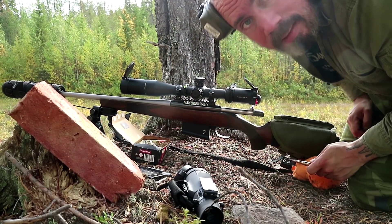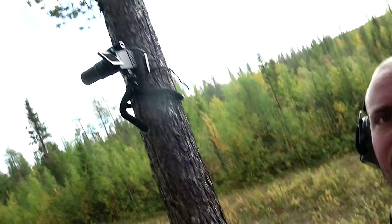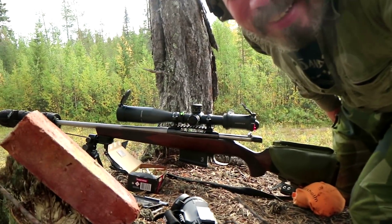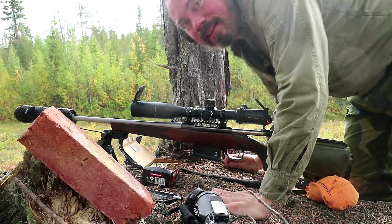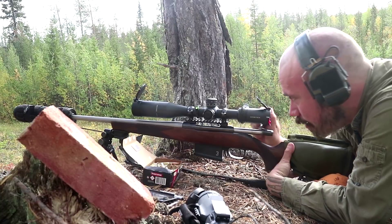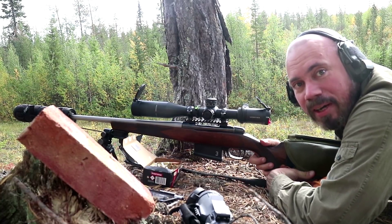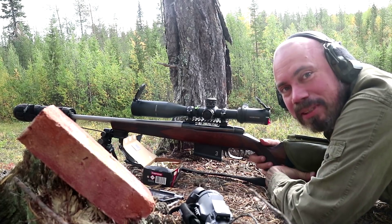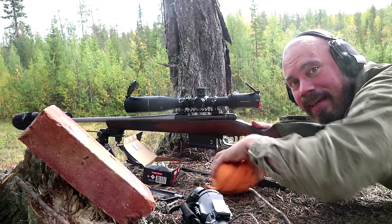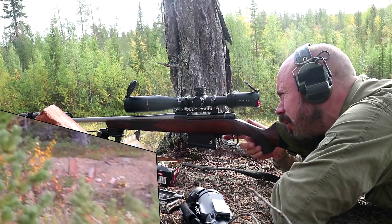At 300 meters that's 1.4 mils correction, and I have my camera tied with paracord to the tree, so we'll see if I hit anything. This is the most awkward shooting position ever — I'm on a rock and I don't have a rear bag, I'm using my scarf for hunting. I really hope the camera is picking this up.